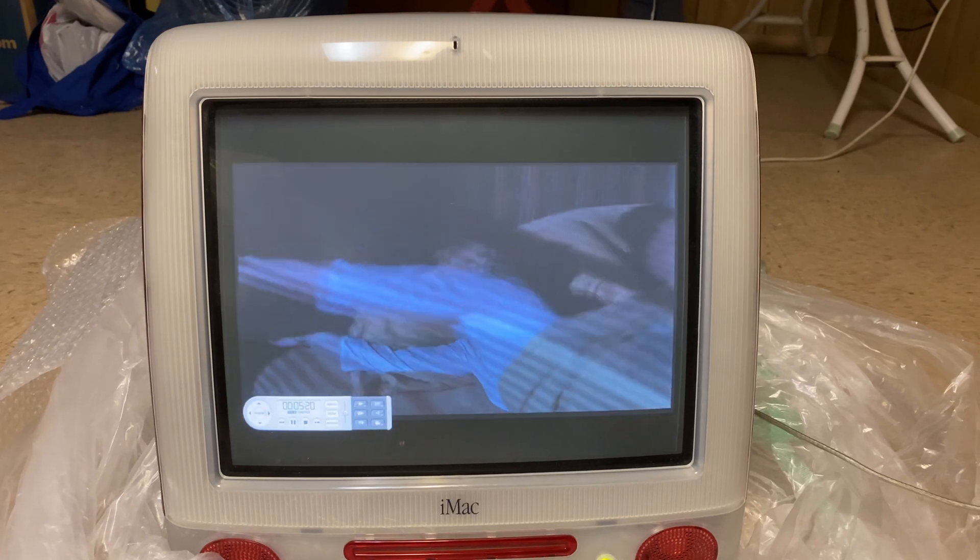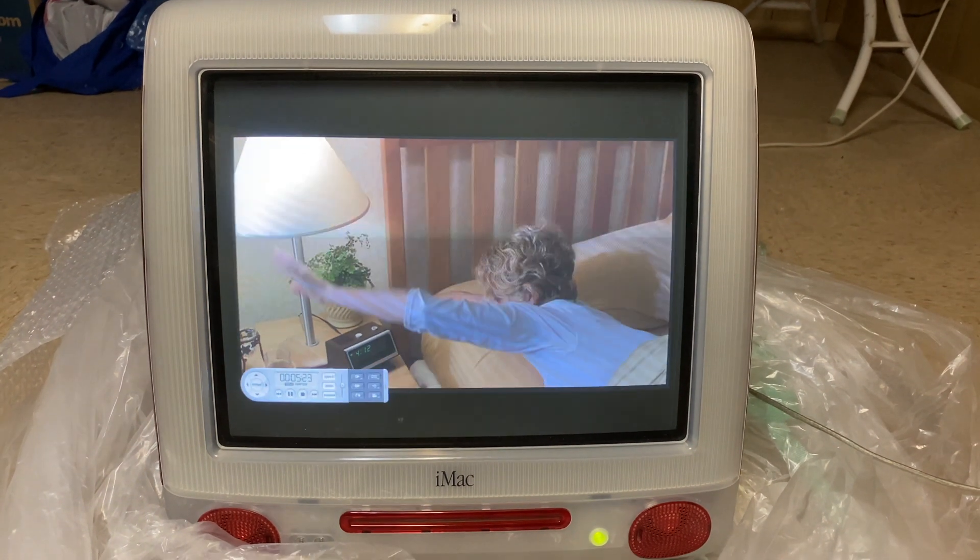So let's try it out. Playback looks amazing on this, actually.